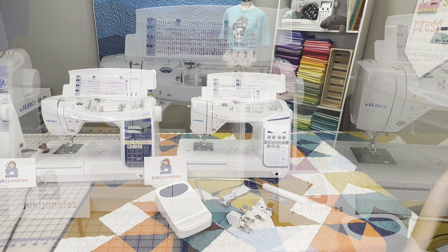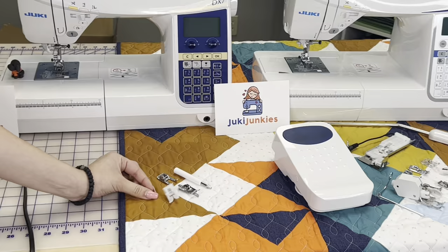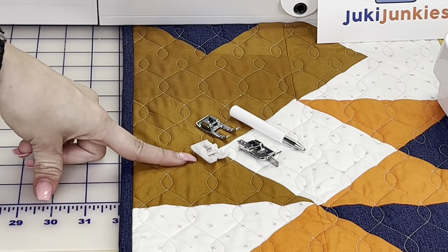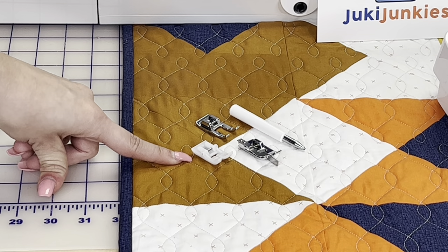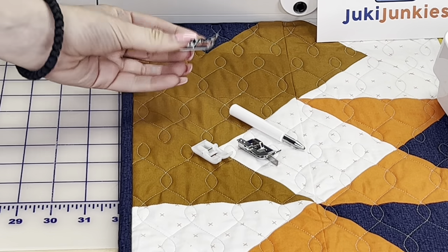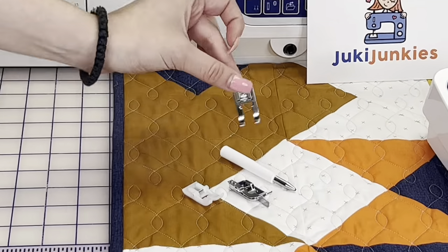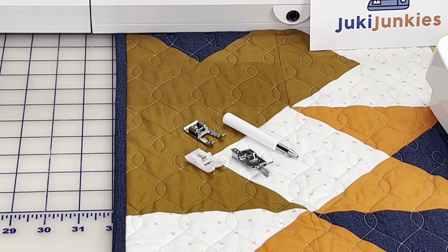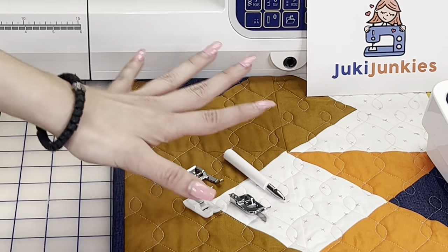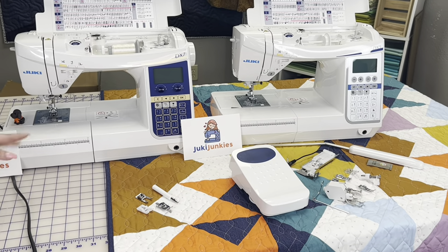Stepping up to the DX7, you get all those accessories plus four more. You get the smooth presser foot, which is great for coated materials like vinyl, leather, and cork. You get the open toe presser foot for full visibility when doing appliqués, decorative stitches, or monogramming. You also get the edge sewing foot and the eyelet punch. So all 10 shared accessories plus these four totals up to the 14 accessories that come with the DX7.